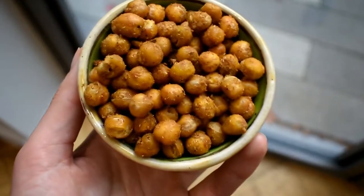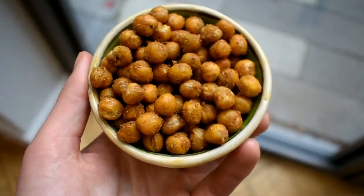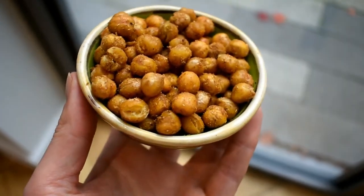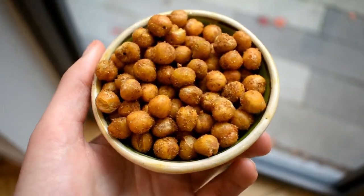As a snack I'm having crispy spicy chickpeas from my last video — about half a portion, which is low FODMAP. They actually get nicer the more time they have to dry out. I also had some seconds of the polenta throughout the day because there was quite a bit left over, but I forgot to film that.